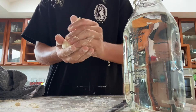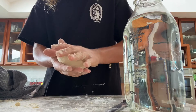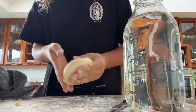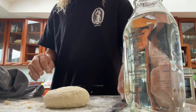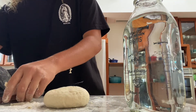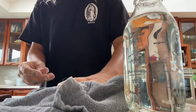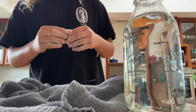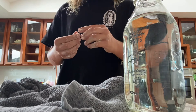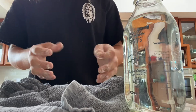After you've kneaded the dough, you're going to let it sit on a counter or wherever is a good place for it to rest. Cover it with a dry cloth or towel — it doesn't have to be damp or anything — and just let it sit covered for about an hour, let the yeast do its thing and let it proof so the dough begins to rise.